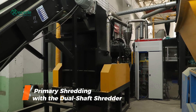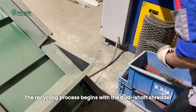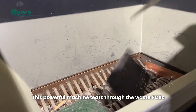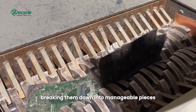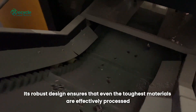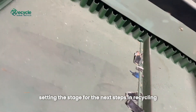Step 1: Primary shredding with the dual-shaft shredder. The recycling process begins with the dual-shaft shredder. This powerful machine tears through the waste PCBs, breaking them down into manageable pieces. Its robust design ensures that even the toughest materials are effectively processed, setting the stage for the next steps in recycling.